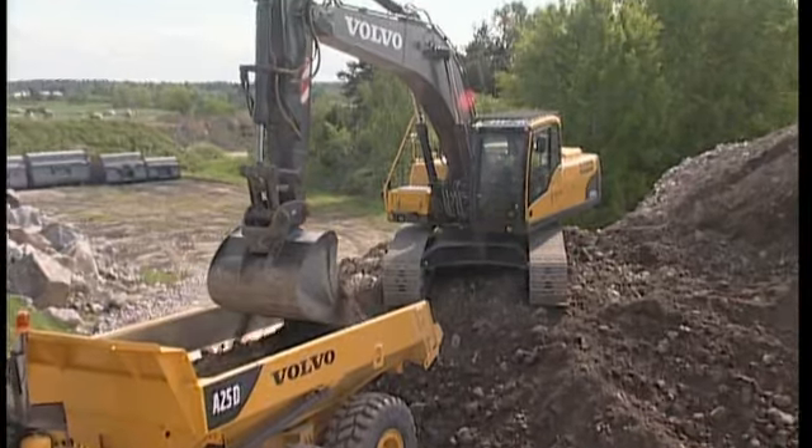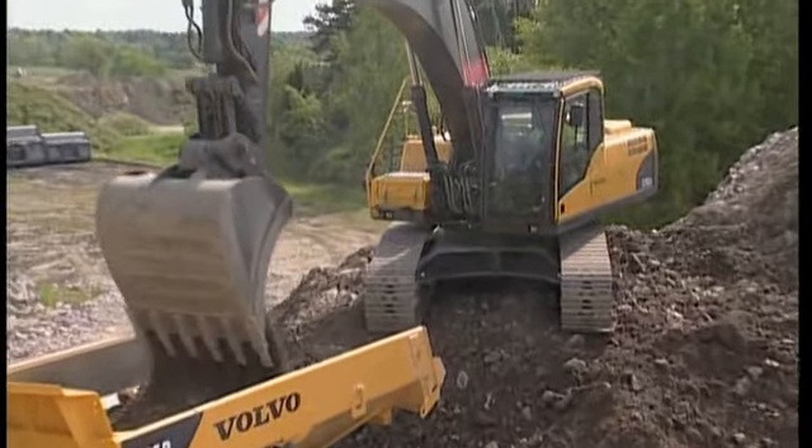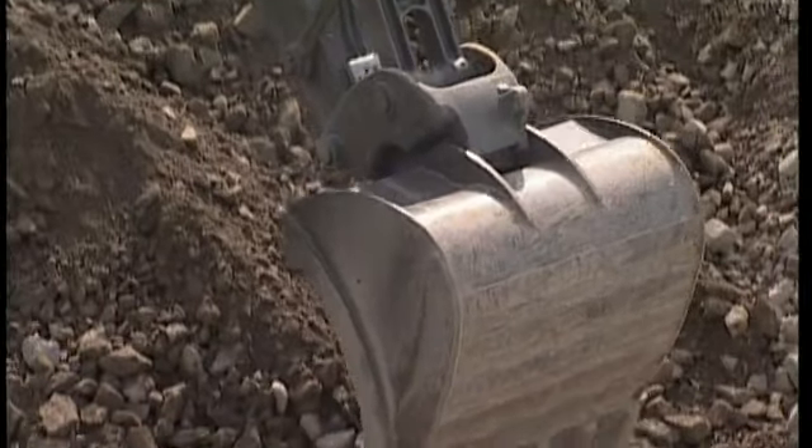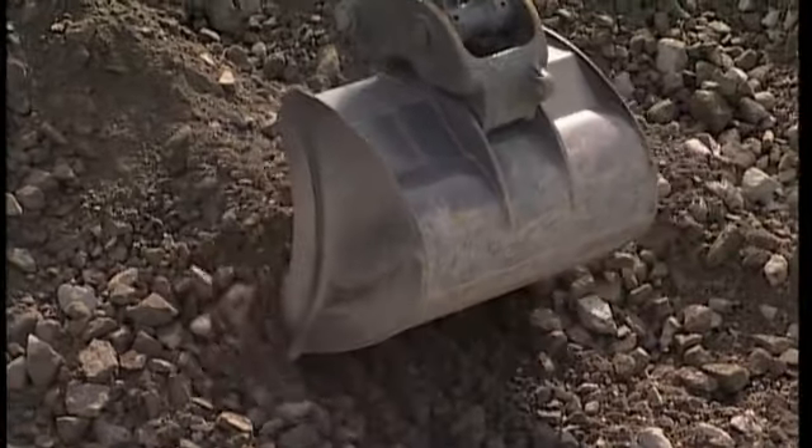Dump the second bucket so that the material covers the bottom of the body. This will act as a cushioning material when the third bucket is dumped. The dumping can now proceed at a faster rate.